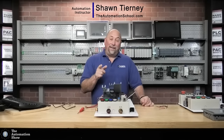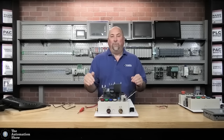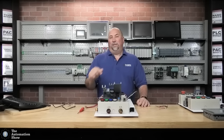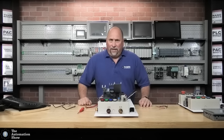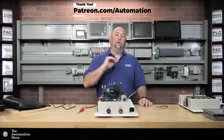Hey everybody, Sean Tierney here from theautomationschool.com. In this episode of The Automation Show, we're going to wire up and program that S7-1500 controller we got from Siemens in that starter pack — I think we unboxed it in episode 40.